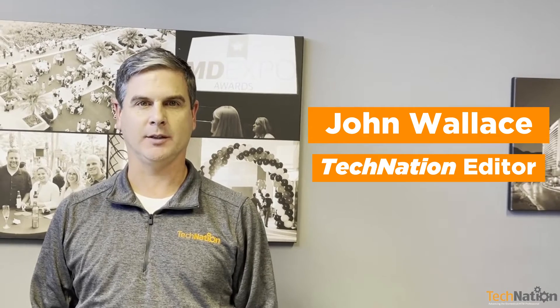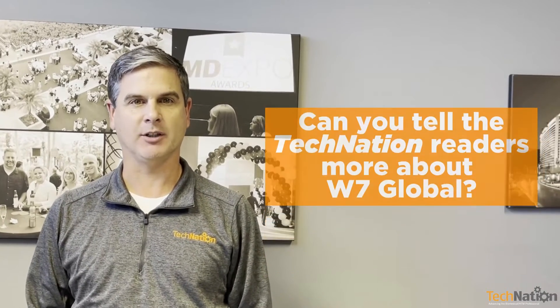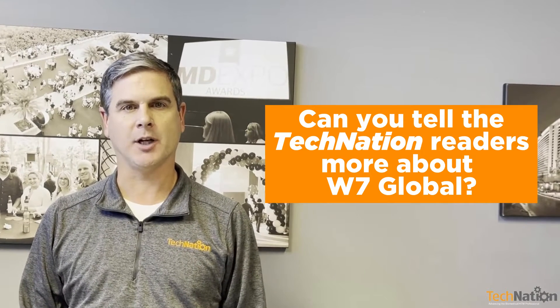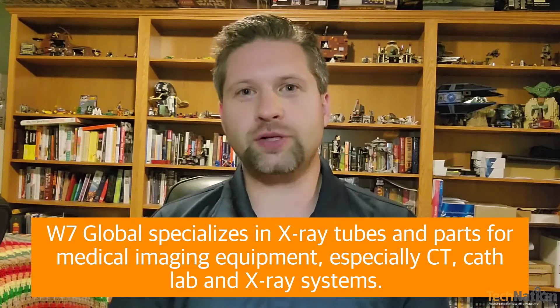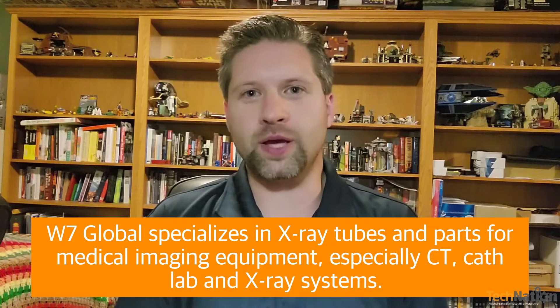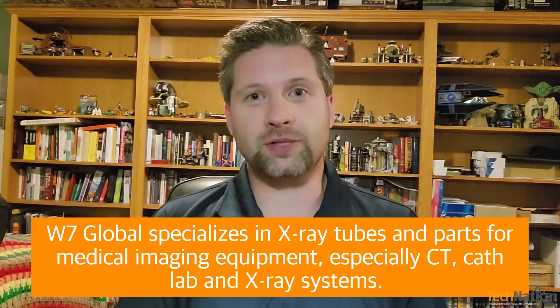Hi, Tech Nation editor John Wallis here. Today we are joined by Wayne Kramer from W7 Global. Wayne, can you tell our readers a little bit more about your company? Hi, John. It's great to be with you. W7 Global is a company specializing in x-ray tubes and parts for medical imaging equipment, especially CT and cath lab and x-ray systems.